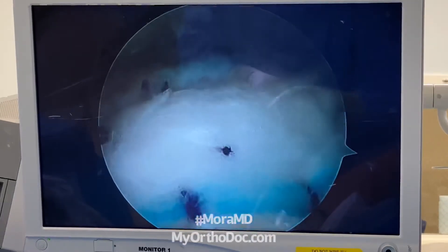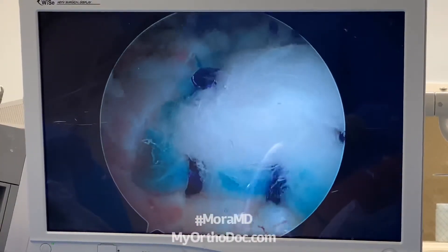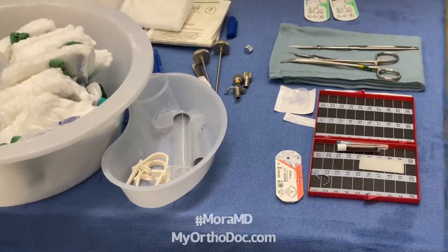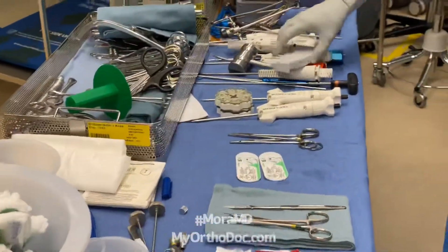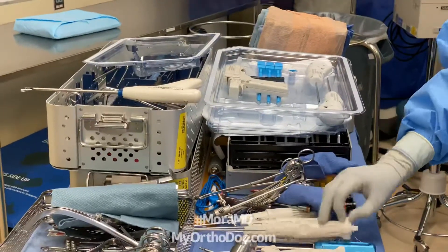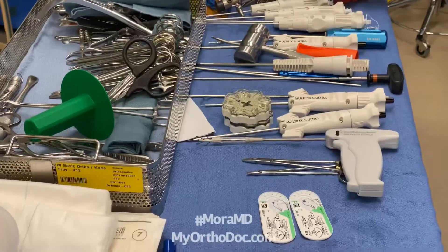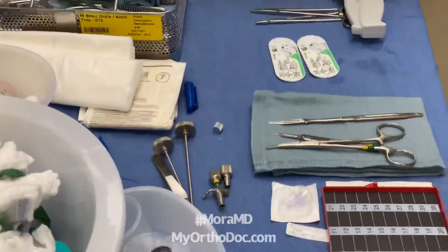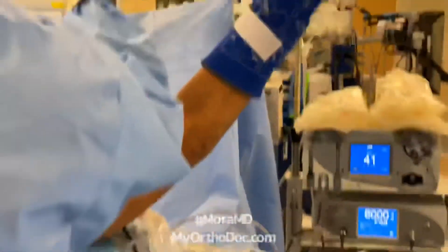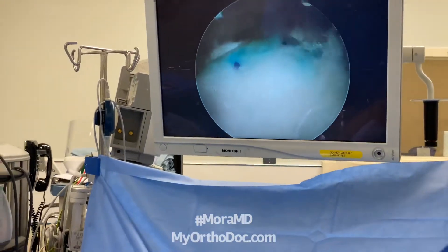What will happen over time is there will be vascularization of this patch and it will become part of the tendon. Once again, Dr. Moore showing you a revision rotator cuff repair — a very complex case which requires a lot of resources. Multiple anchors of all different types: Smith and Nephew multi-fix lateral anchors, Stryker Speed triple-loaded tape anchors, Q-Fix anchors for the medial row. Each anchor is probably about $450–$500, and this graft is thousands of dollars. A lot of resources and expertise and human power is required to do a revision. This includes our type of anesthesia and nerve block — Dr. Moore showing you Morat cutting-edge orthopedic surgery.